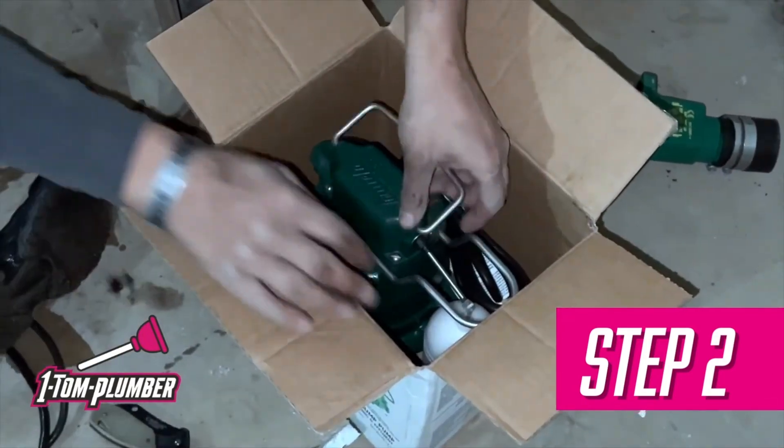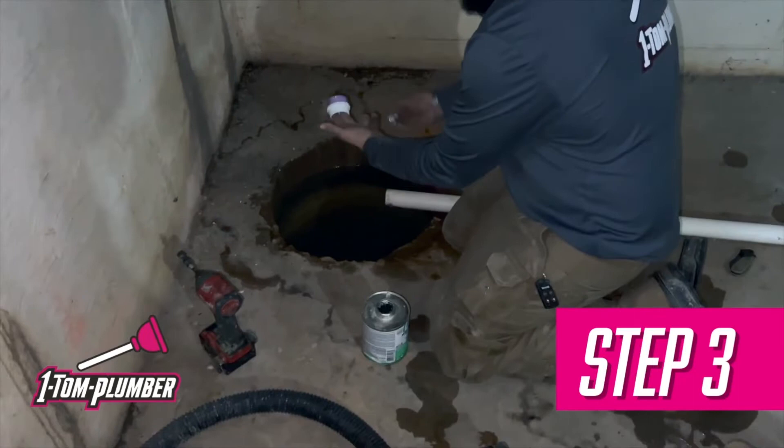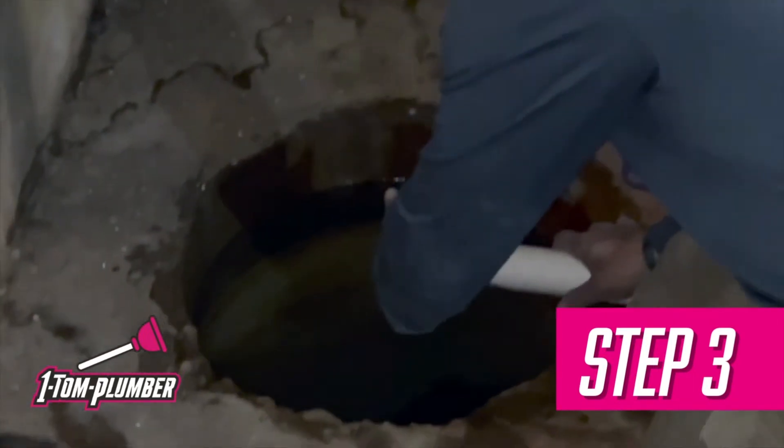Step two: take the new sump pump out of the box. Step three: reassemble the new pipe to the sump pump by twisting it on.